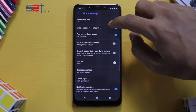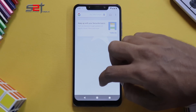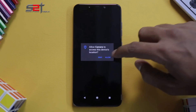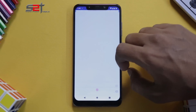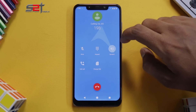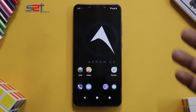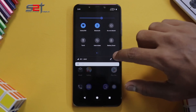Going to Home Settings, there is an option to enable Google Feed integration — it was just disabled. There are a very limited number of applications, and the camera is the basic camera supplied with all custom ROMs. VoLTE is working fine — making a call on the support helpline confirms it. There's also a pixel-esque animation which really adds to the experience.